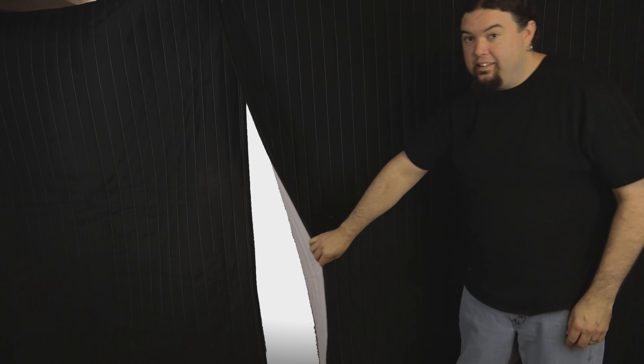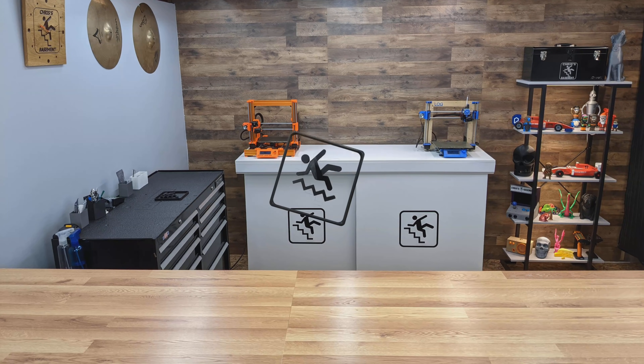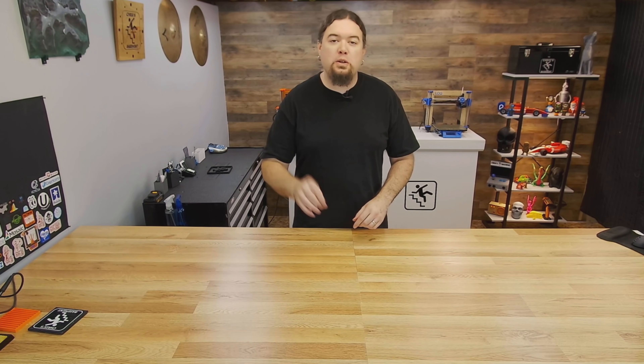Are you ready for this? Hello everybody, Chris here, and yes, we're finally back from an extended summer vacation, and the remodel is finally complete. You can see a lot of things have changed around me, but before we talk about all the changes that we made, let's go back to June 2019.